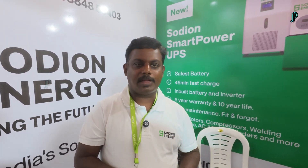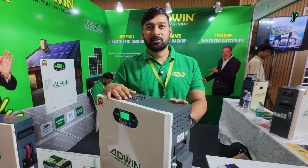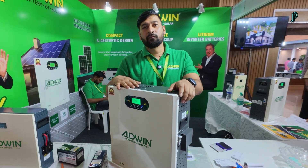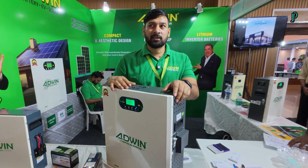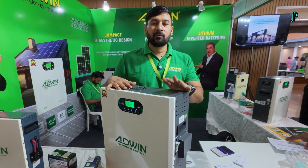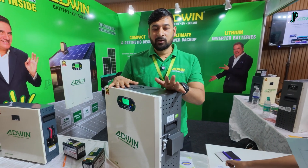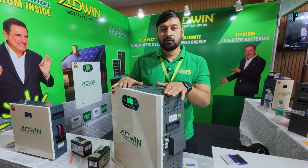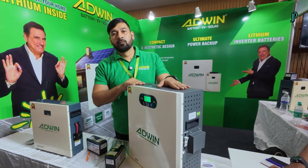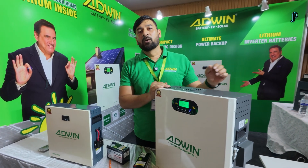We are manufacturing from Biomotor City. We are from Advin Batteries, making lithium batteries — all kinds of systems from 1 kilowatt to 20 kilowatt. This is our inbuilt wall-mounted 2 kilowatt system with solar — you can use solar panels also. This product range goes from 1 kilowatt to 5 kilowatt, wall-mounted.